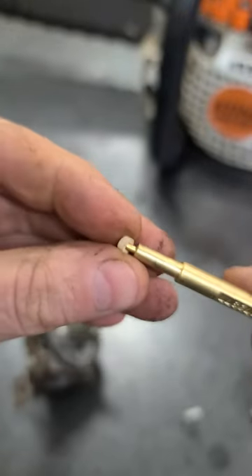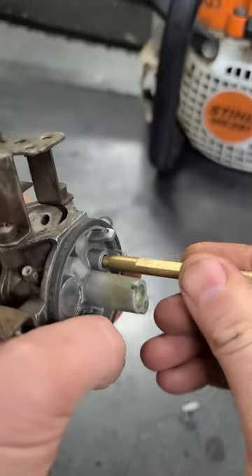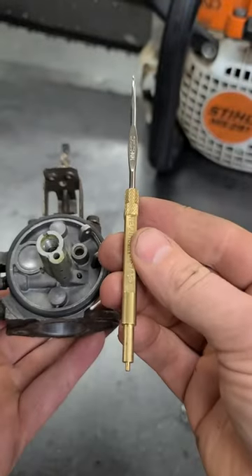So easy. And also to reinstall the seat, you use the other end of the tool and then you just push it right in. So it's a handy little tool to have.